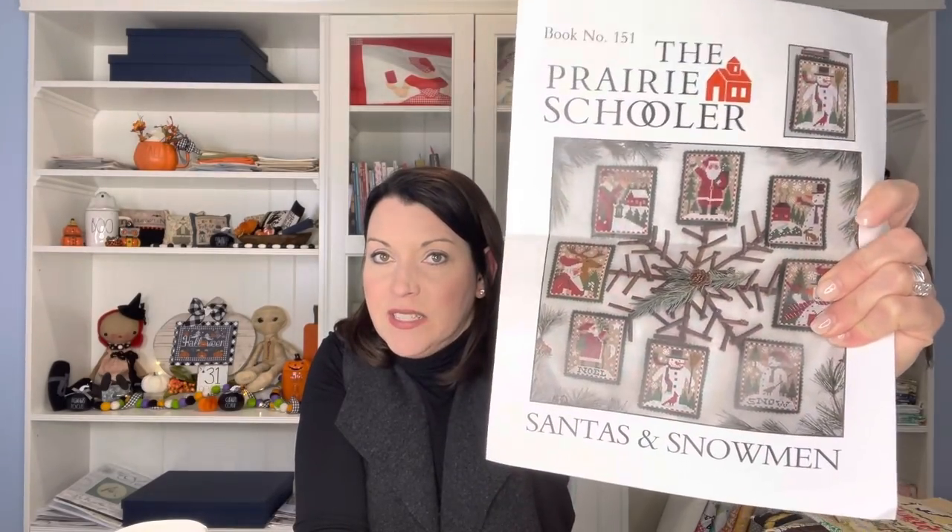Now for some Prairie Schoolers — these WIPs are in no particular order, just stacked. This is Prairie Schooler's Santas and Snowman booklet, a reprint. I'm using the called-for DMC. You'll see throughout my Christmas stitching today that I've used a lot of 28-count Monaco even weave that I coffee-tea-dyed, following Priscilla and Chelsea's tutorial from several years ago. I've started this Santa already — so cute.